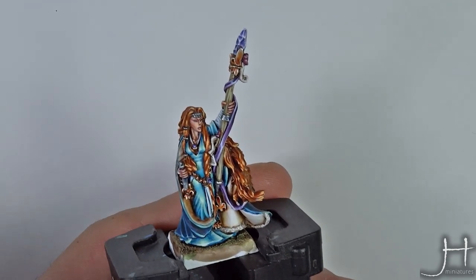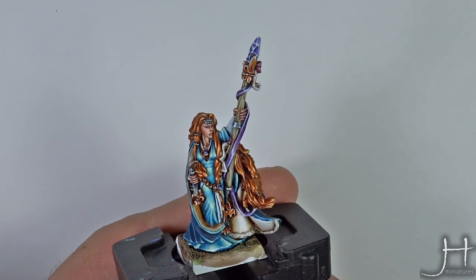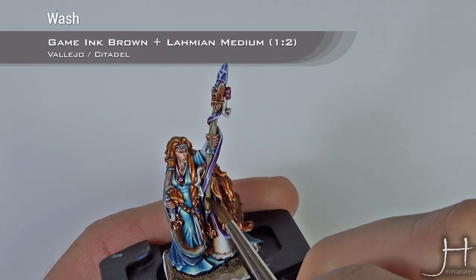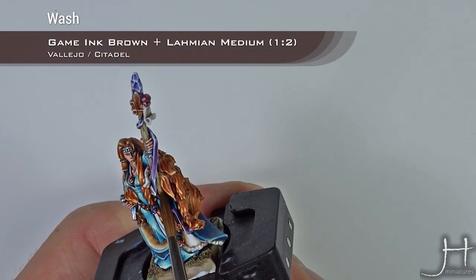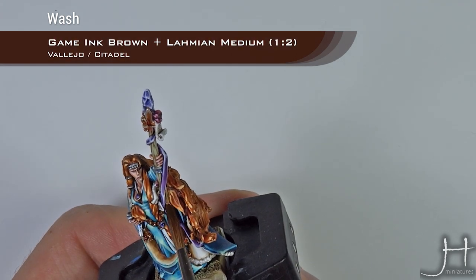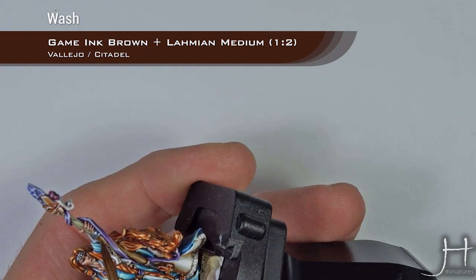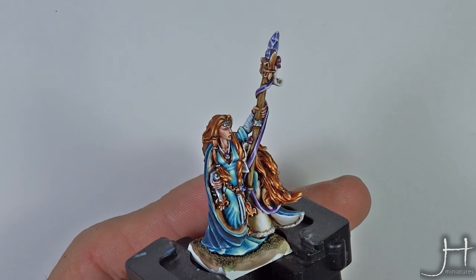It may look a bit too stark at the moment but we are going to take care of that right now. We are going to apply a glaze using Vallejo Gaming Brown and Lahmian Medium in a ratio of one part ink to two parts medium. Apply this heavily — be careful of course if you have other things around it already painted. Apply it in a mix between a glaze and a wash.